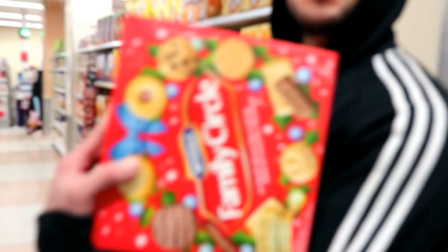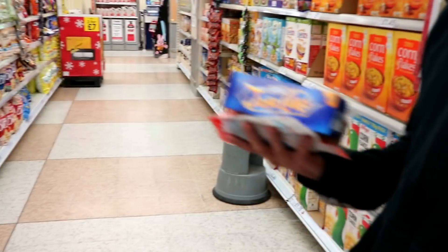Last of the Christmas supplies — Family Circle, Jaffas, angel cake and Kinder Bonbons. I just wanted to show you my makeup under Tesco lighting. It's about half 3 or 4.